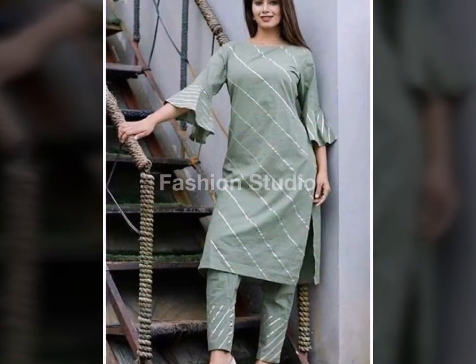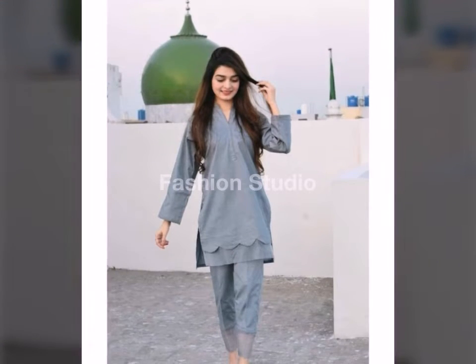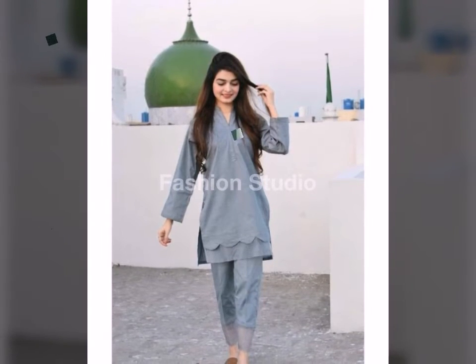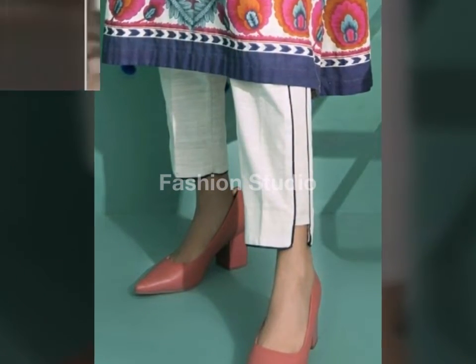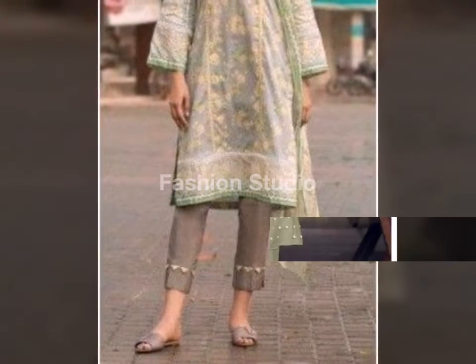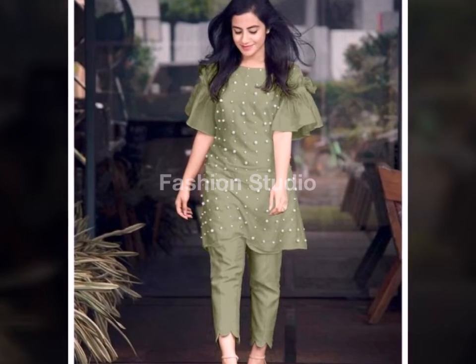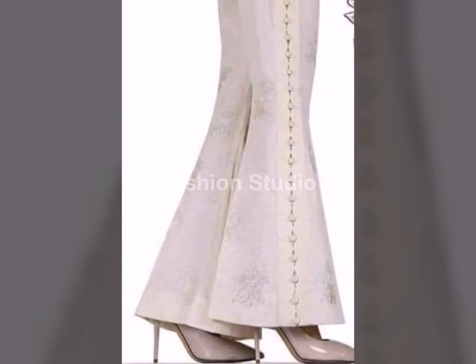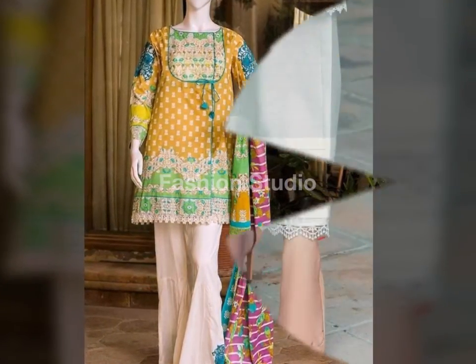Now look at this design. Capri is straight — it is very different. You can make a dress in linen or cotton. It's completely up to you.